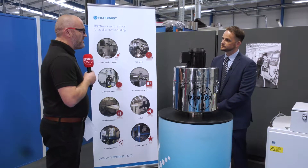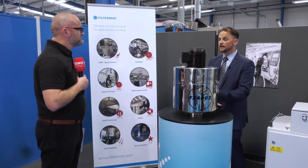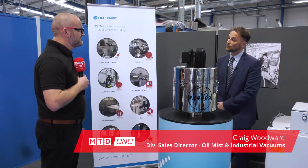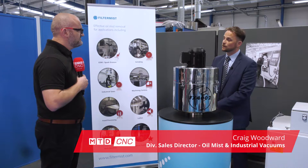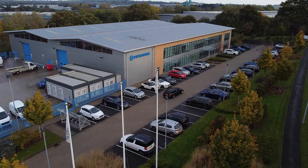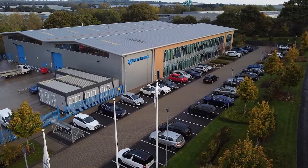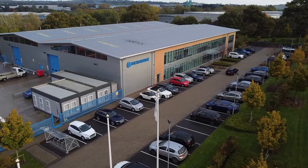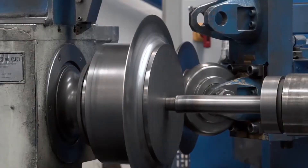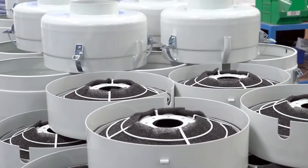Craig, we're here in Telford at the home of Filtermist International. What is it you do here? Here at Filtermist, we've been helping customers protect themselves and their environments for the last 50 years. We have a vast product portfolio to help facilitate any extraction requirement that our customers may need. And you actually manufacture here in Telford as well? We do indeed. We've been manufacturing our Filtermist units now for over 50 years.